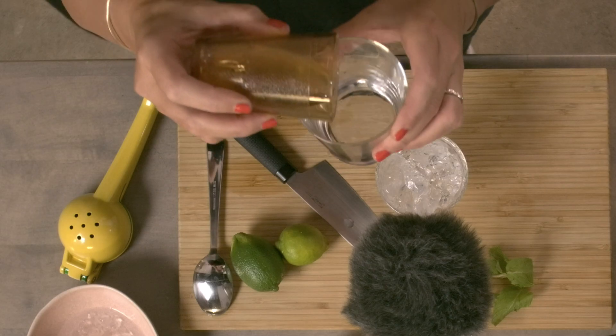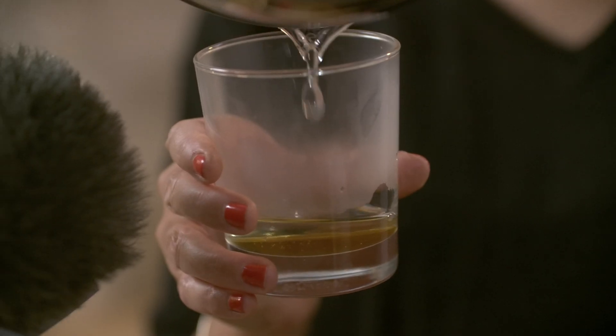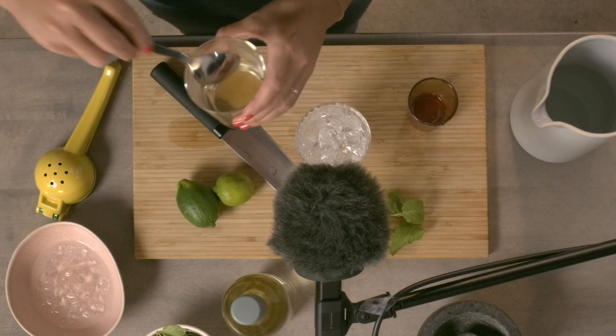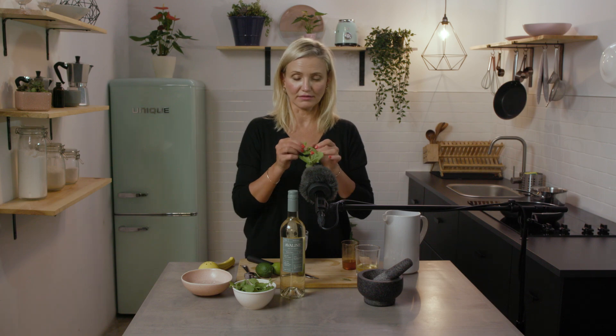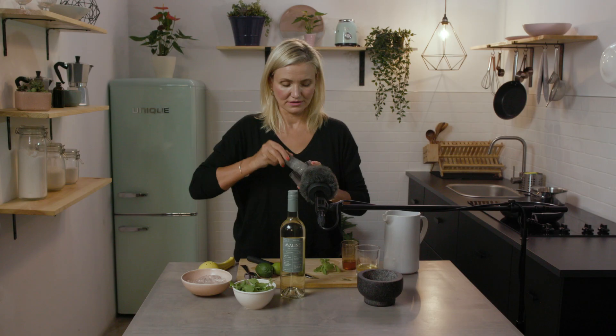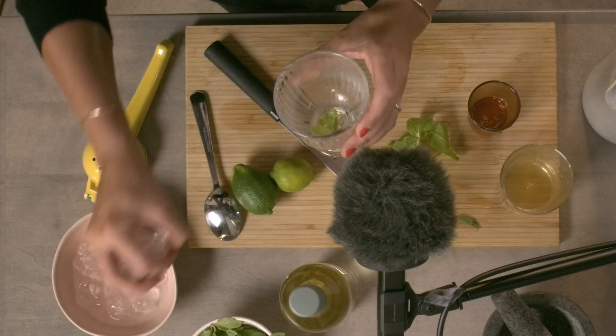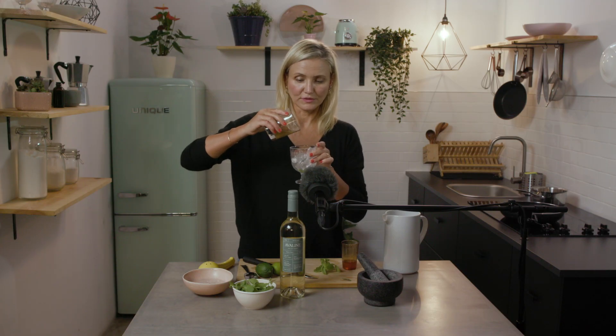So now we're going to make the mojito with the Avaline white wine. I'm using honey and I'm going to make it into sort of like a simple syrup, so I'm going to add a little bit of hot water to melt it. Take mint — you don't need a lot, mint's very powerful — into the glass. I'm going to add my ice and a little bit of simple syrup.